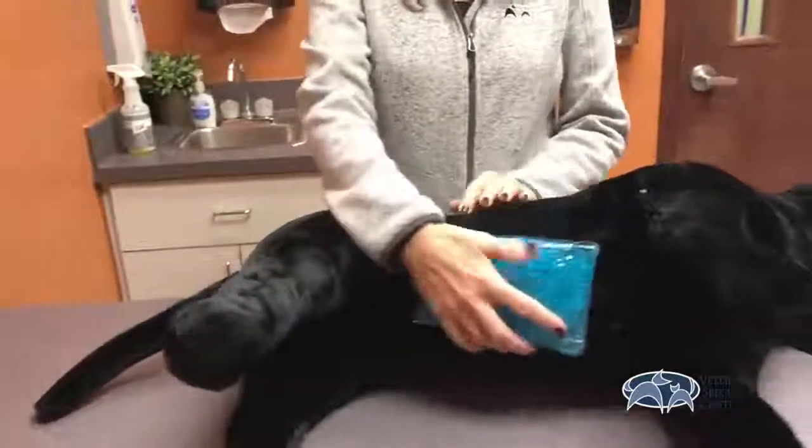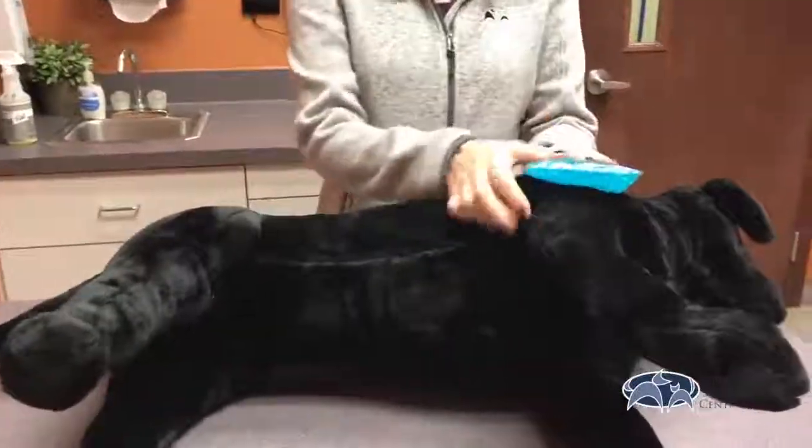Depending where your pet's incision is — whether it be on the leg, the knee, the belly, the back, shoulder, or any part of their body — we ask that you ice two to three times a day for about five to ten minutes for the next three days. This helps with any of the inflammation or swelling.